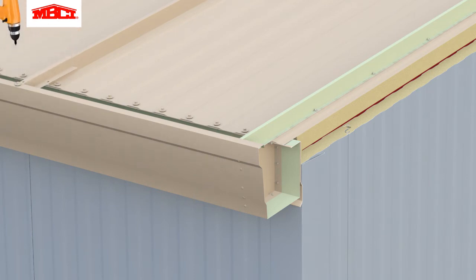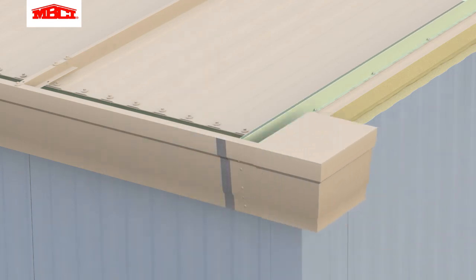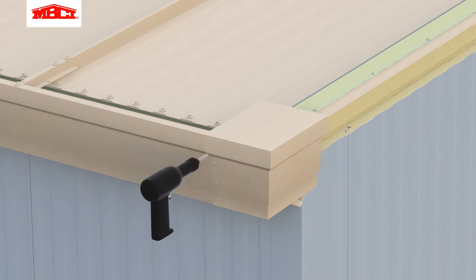Gutter support straps are attached. Expandable foam is installed between the gap at the top of the wall panels and the bottom of the roof panels. Narrow butyl tape is applied to the top of the rake Z flashing. The corner box is attached using color matched pop rivets.